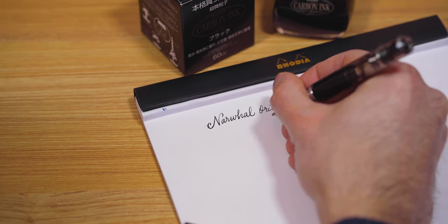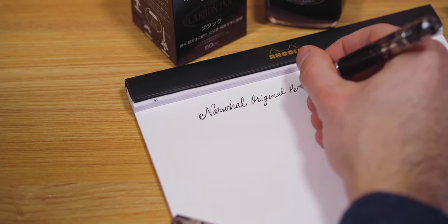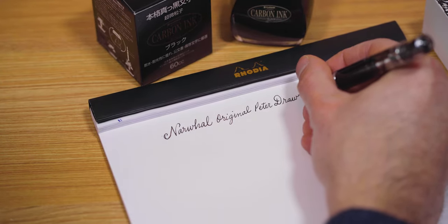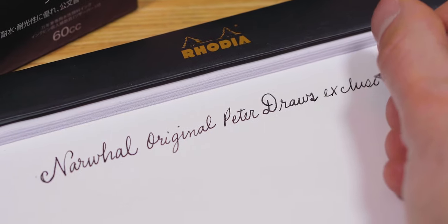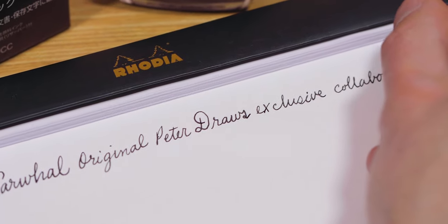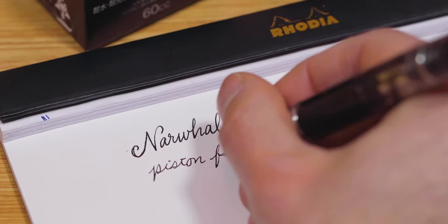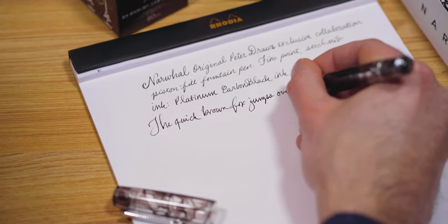The line width of the Narwhal fine point is very controlled and a little bit on the drier side, which is ideal for people who need their ink to dry a bit quicker — left-handed people or artists and sketchers drawing on multiple places of the paper. Since I'm using a waterproof ink like Platinum Carbon Black or Noodler's Bulletproof Black, you don't have to worry about hand sweat smudging the writing because it's waterproof. The nib has a smooth feel with a slight hint of feedback.